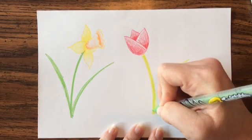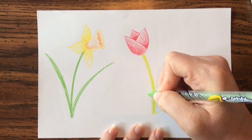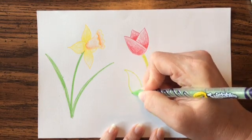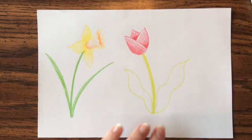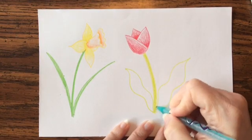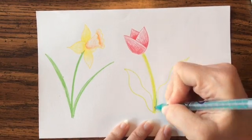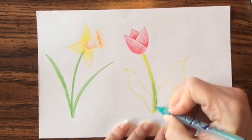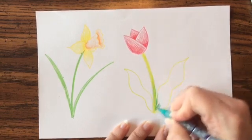I usually do two leaves per flower. I'm going to add a little bit of darker green in here, and maybe on the stem as well to make them seem like they belong together. Go ahead and color those in.